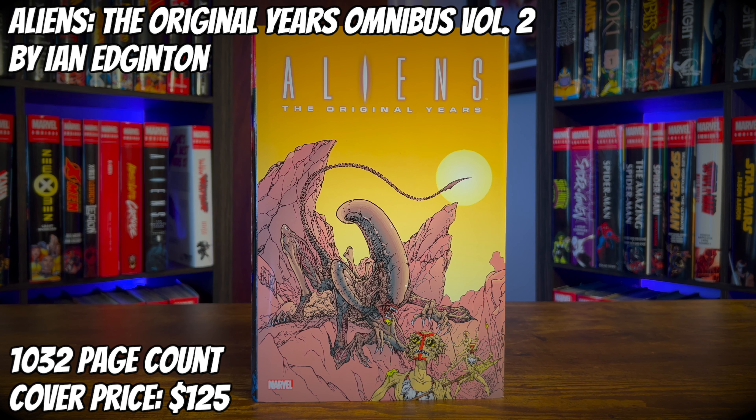Game over, man. Today we're going to take a look at Aliens: The Original Years Omnibus Vol. 2 by Ian Edgerton. It has a 1,032 page count and a cover price of $125. Let's get into this omnibus review.